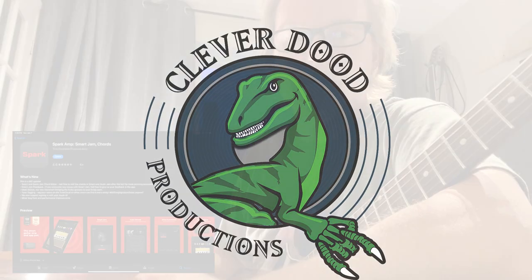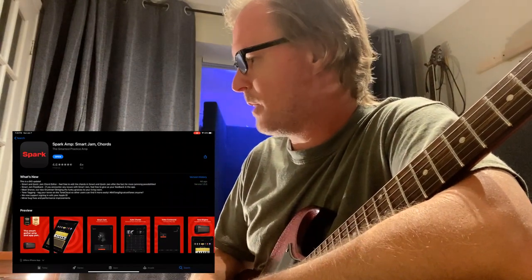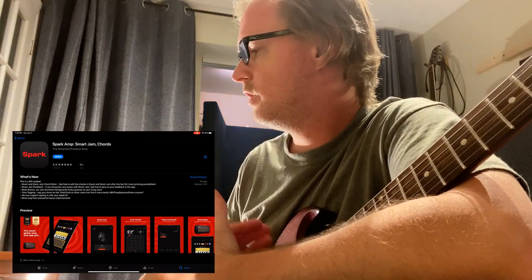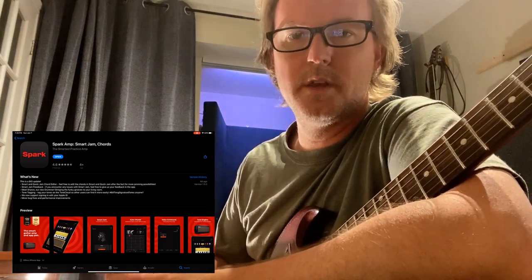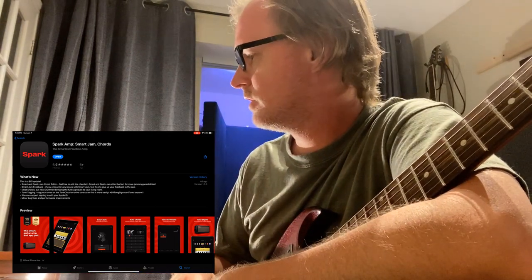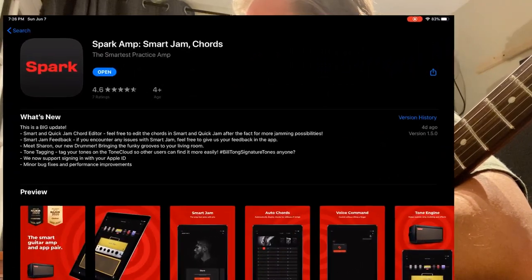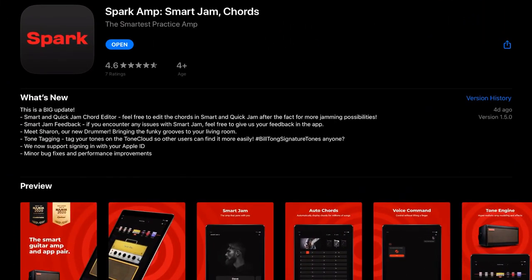I'm going to take a look at three ways to jam along with the Spark 40 amp. One is with the Smart Jam feature, which has two components, making three total. The first is the Create option with Auto Chords — you hit record, play along, and it captures the chord progression. The second is playing along with backing tracks. The third is playing along with Spotify or Apple Music.